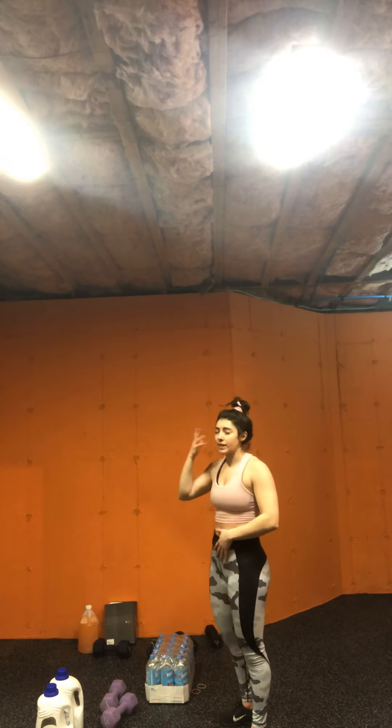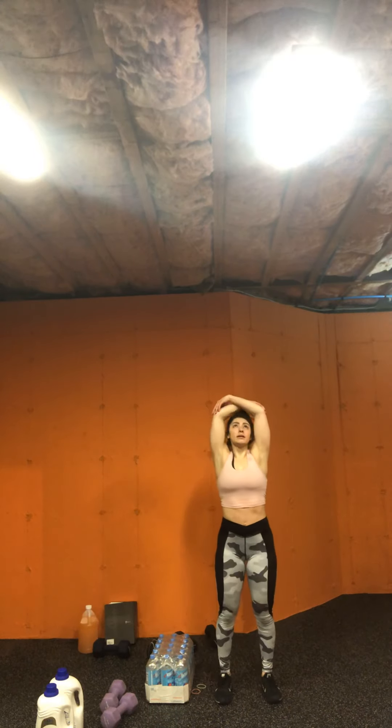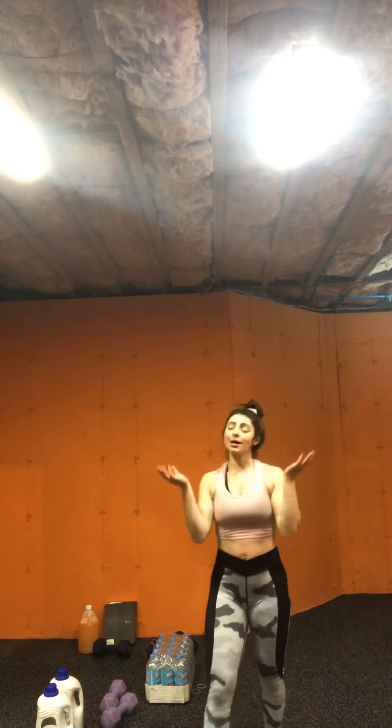I'm on an exercise high right now, so my brain's a little foggy — an aerobic high. One last inhale up and exhale. Fabulous job everyone.